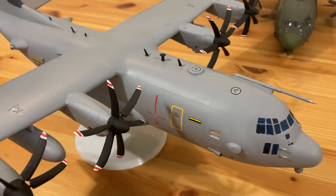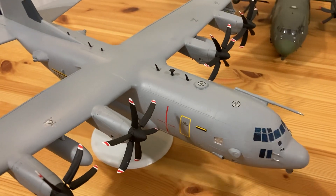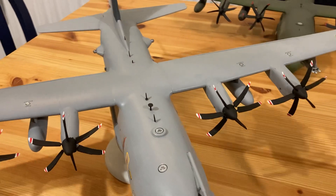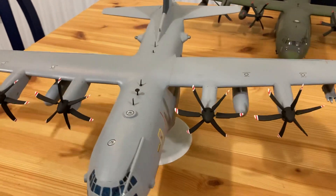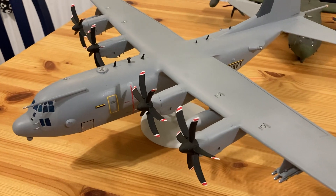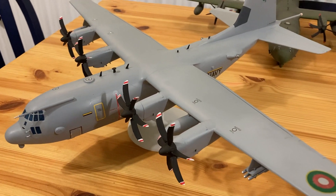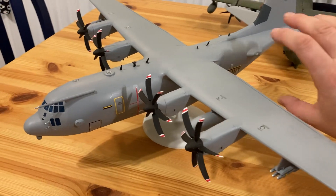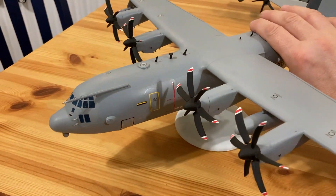It looks like Italeri tried to correct some of the problems with the kit using decals; however, the actual kit and the raised panel lines are in completely the wrong place, so it kind of doesn't work. So what makes an SC-130 into a C Hercules?